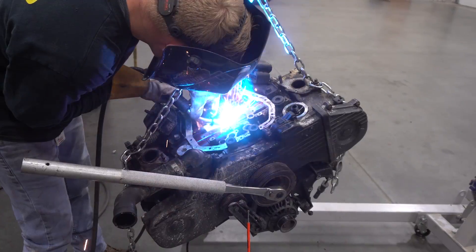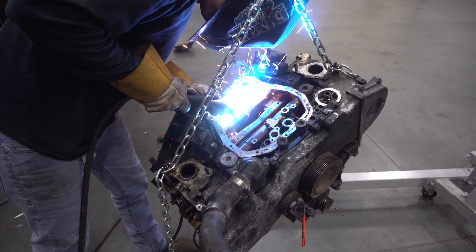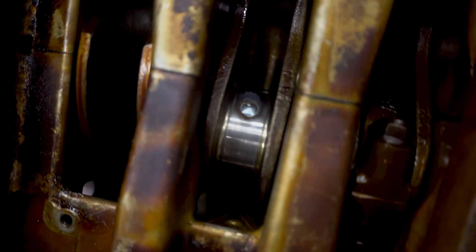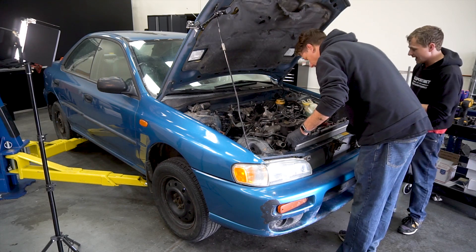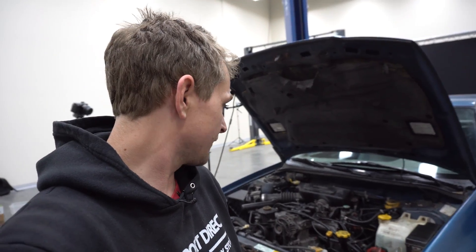Then I came up with the brilliant idea — why don't we just go ahead and weld the crank. We officially have welded up oil ports — maybe not the best idea in the world, but it should be good. Once the crank was welded we could basically start putting everything back in. We essentially had a Subaru engine with four pistons, two rods missing, and all the oil passages welded up. We thought we were doing pretty good, so we fired it up.